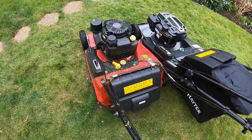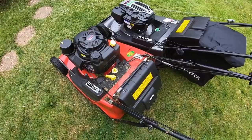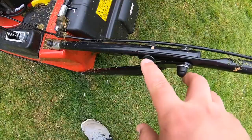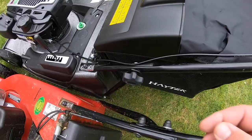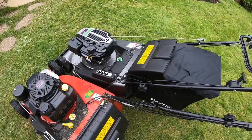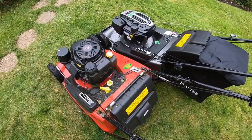The only downside to the Toro if you're using it for your gardening business: if you have a small van or want to fold the handlebars down, it's a bit more long-winded. You've got screws and nuts - two here, two there - and then fold it down. On the Hayter they've got the usual quick-fold system, which is fine. That's probably the only advantage I'd give the Hayter.